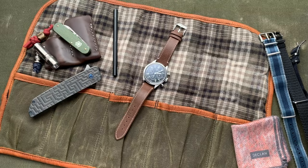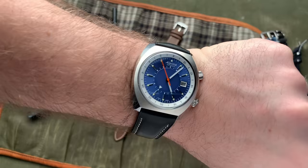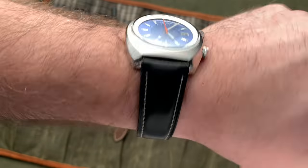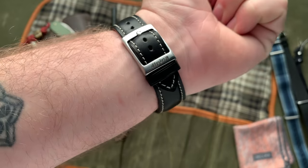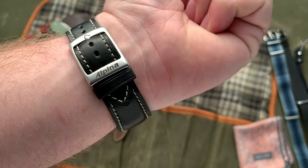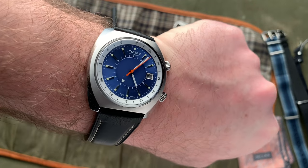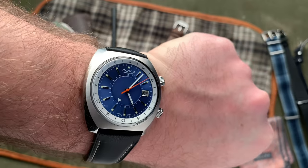As far as the strap goes, it comes with a dramatically tapering black leather strap. I think it suits the watch well and I think that the taper accentuates that barrel case. It has an interesting feature with the buckle where the far end of the buckle doubles as the first keeper on the strap. Overall, I find that to be pretty cool.